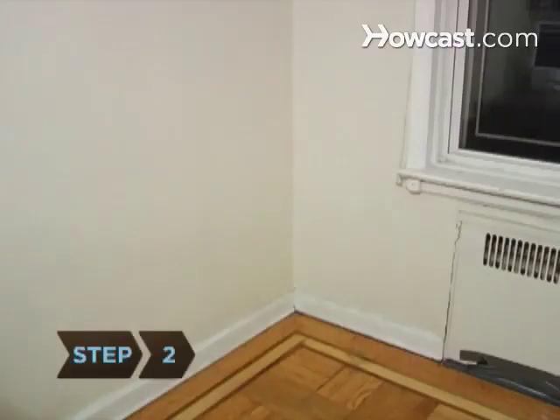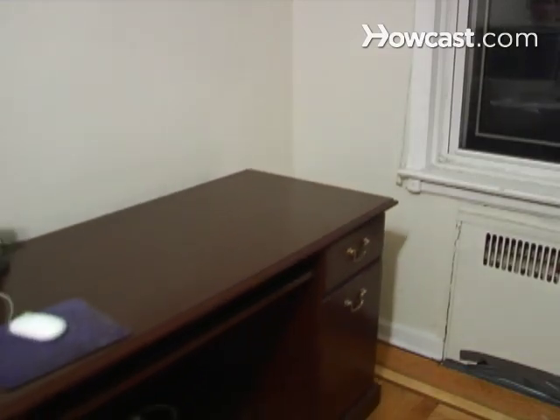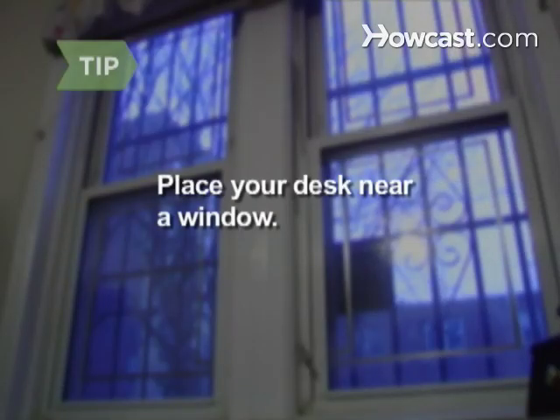Step 2. Set up a desk that doesn't dominate the room. Consider a corner desk to make the best use of space. Place your desk near a window. If you have a work-at-home job, you probably don't get outside much. Natural light will help brighten your mood.